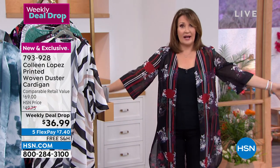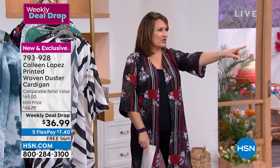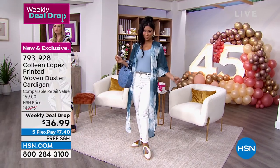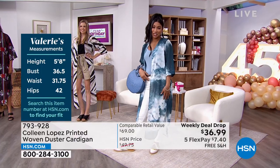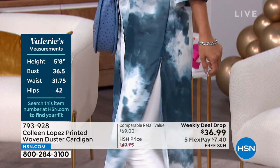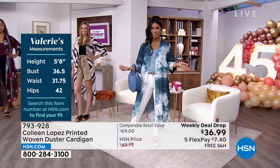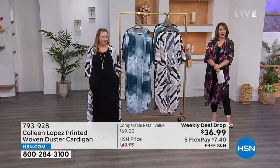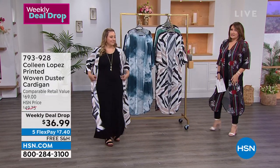I wanted to find something you could wear now — it's the dead of summer and it's hot, but this is like air on your body. Look at the extra small with the white jeans — it looks so good. I love skinny jeans. I love the scalloped bottom, it's just softer on the eye. I like how high the slits go — just a little bit of sexy. The cloud pattern is so soothing and cute. Last call on this.